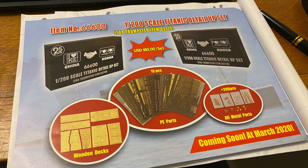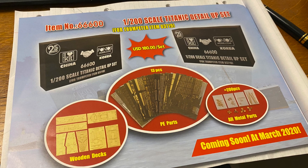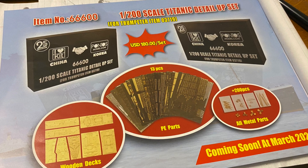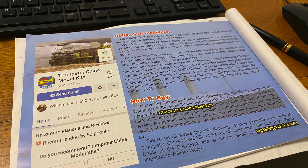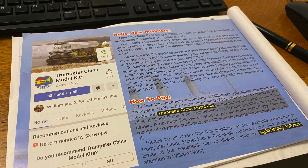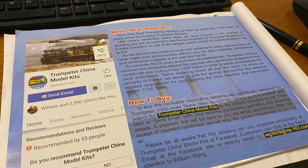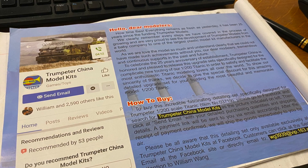But before I crack on, I've had quite a few comments from people asking how they get their hands on the Pontos upgrade set. The answer is that when you buy the Trumpeter kit, there's a flyer inside it, and that gives you details of how you buy the Pontos kit. It shows you what you get in the kit, and on the reverse side it tells you exactly how to buy it. It does feel a little bit dodgy - you've got an email address and they send you back a PayPal request for some money. But to be fair to them, they are pretty hot on it. I think I got my kit something like four days after I paid, so they are pretty good.